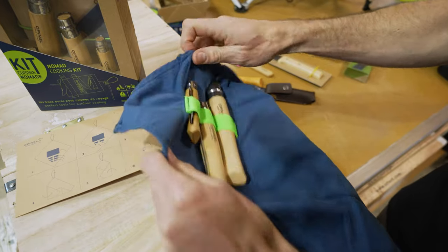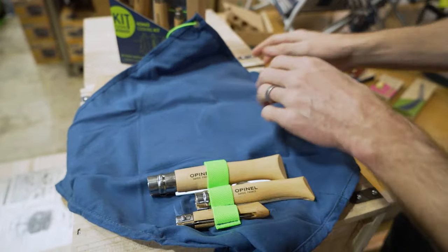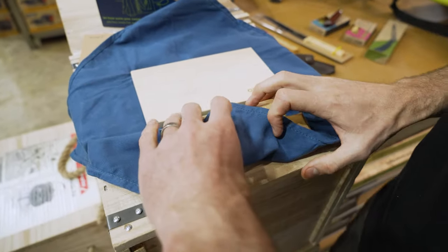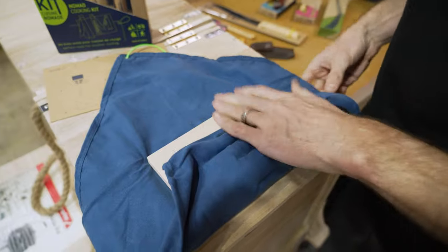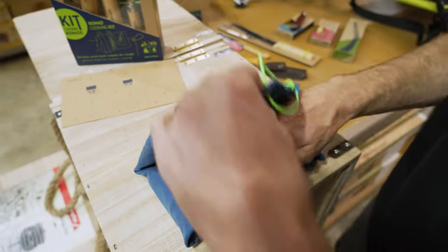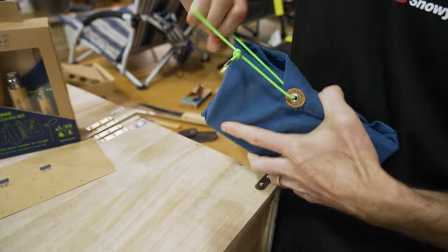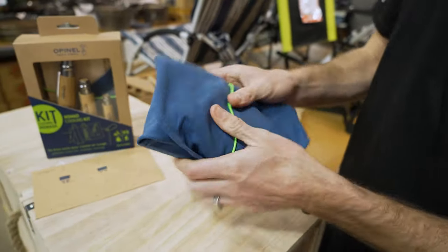Following the instructions labelled on here, we've got a little square marked out where the chopping board will go. We then fold this up, fold this one over the board, fold the sides in, this over the top, go right around the back, and put the strap around it — and that's everything contained within that little bundle there.